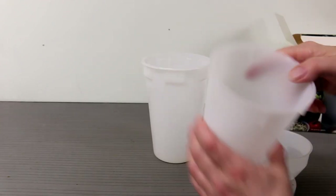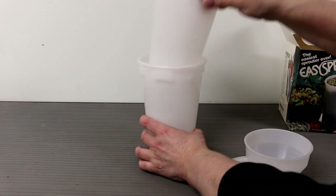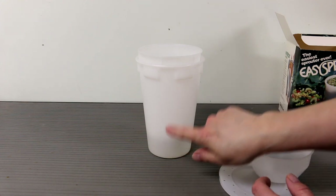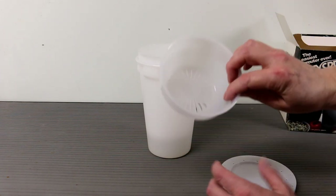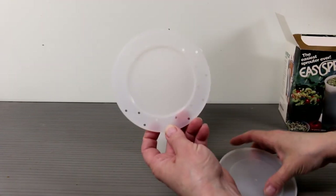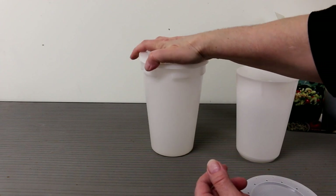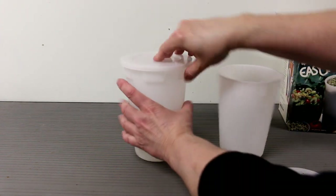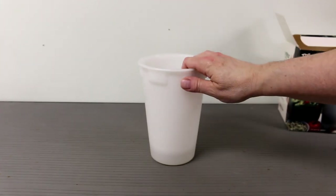For soaking, you fill the main container with your sprouting items, place the inner basket in, and let it soak. When you're done soaking, you take the basket out and it drains. Once you've rinsed and drained, you place the basket back in — there's a space so the sprouts don't sit in pooled water at the bottom. It comes with a vented lid for sprouting and a solid lid for once you're done and want to store it in the fridge. It takes up very little counter space and is very convenient to use.